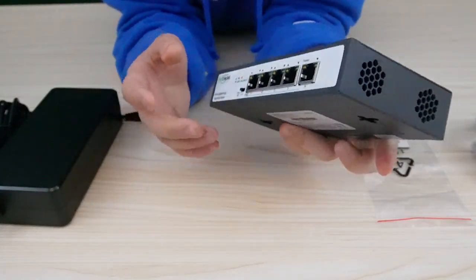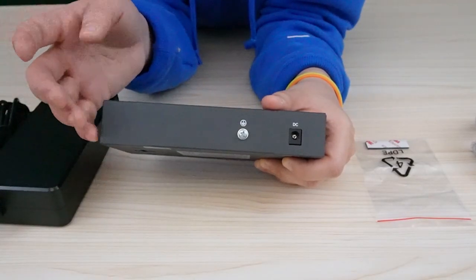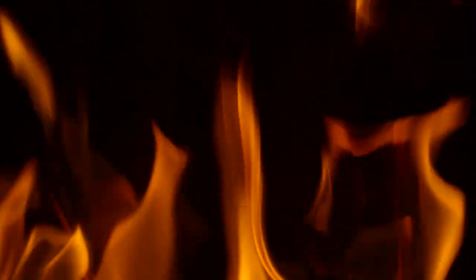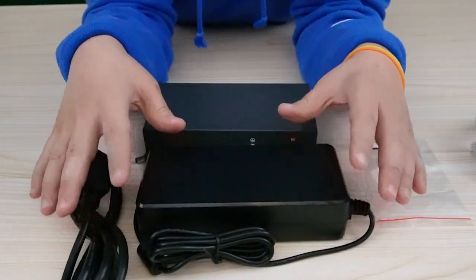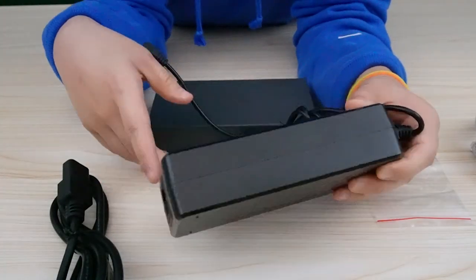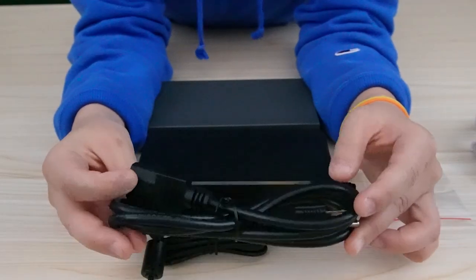Now let's turn to the back of the switch. Here is the grounding spot — it is where a grounding wire can be connected. It is an essential safety feature in any electrical system because it helps prevent electrical shock, equipment damage, and even fires. This is the AC adapter port. We have our AC adapter supply, and the external power source provides reliable power to the switch, ensuring that connected devices receive the required amount of power, especially when higher-power devices are connected.